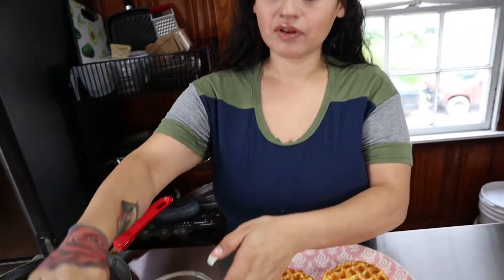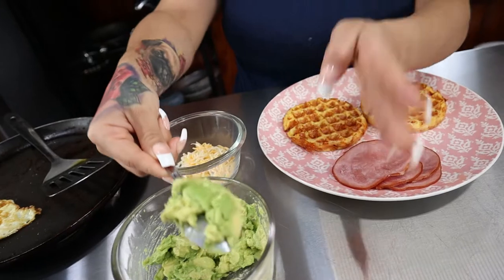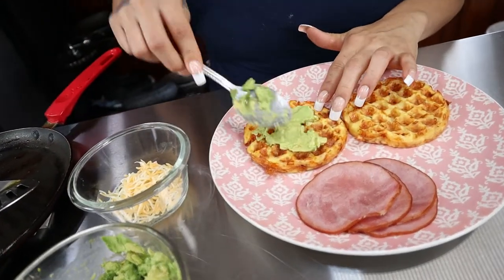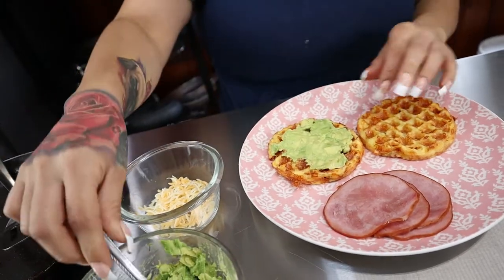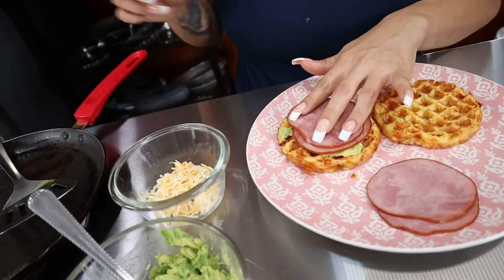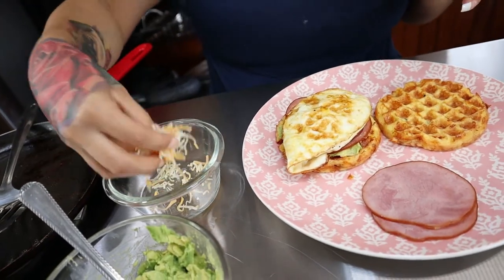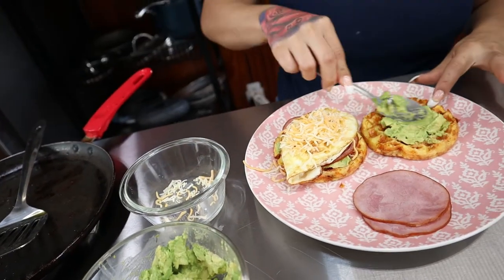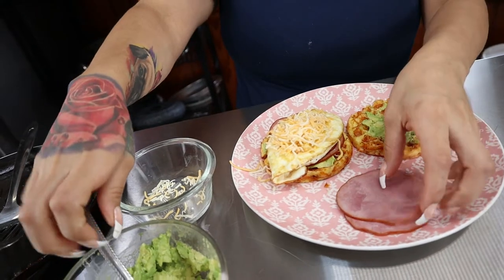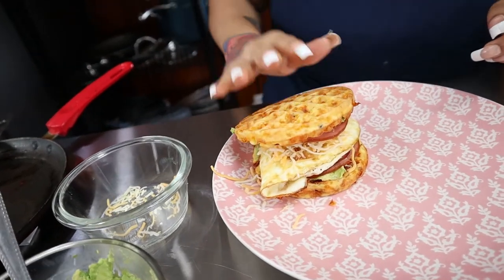I took my avocado and smashed it down with just a little bit of salt. This is a great fat to get in for the day on keto — I love avocado especially with breakfast. I'm going to smear this on the bottom, then add two slices of bacon, my over easy egg, and a little bit more cheese if you'd like. Put some more avocado on the other chaffle, add two more slices of bacon, and you have yourself a keto chaffle breakfast sandwich!